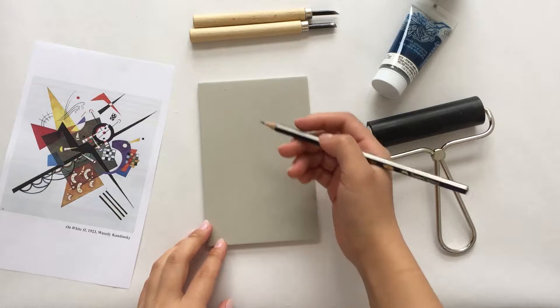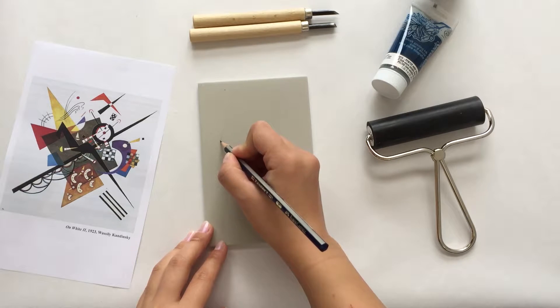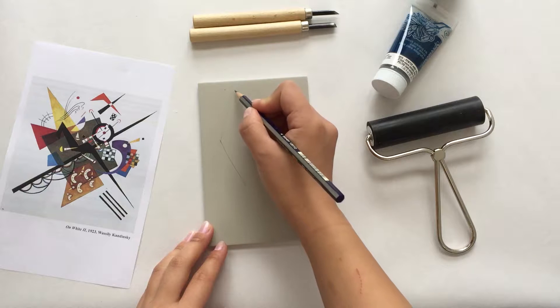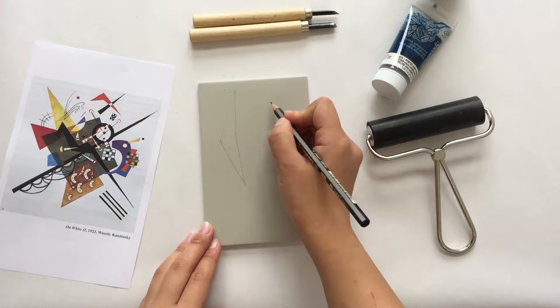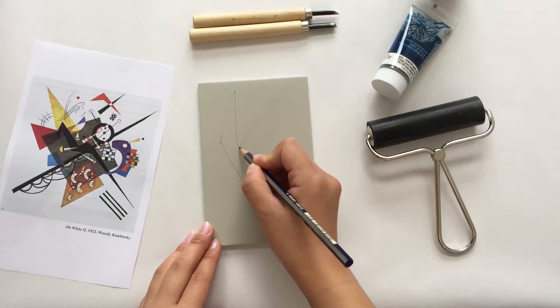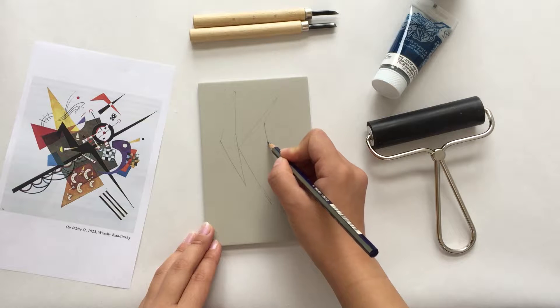Now we'll begin to sketch and draw some abstract shapes and lines using Kandinsky's work as inspiration. Keep in mind that we'll be printing this image, so it will appear inverted or mirror-like when printed. So we'll want to make our sketch simple.